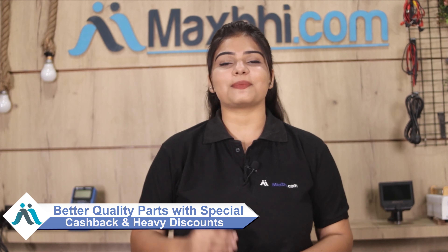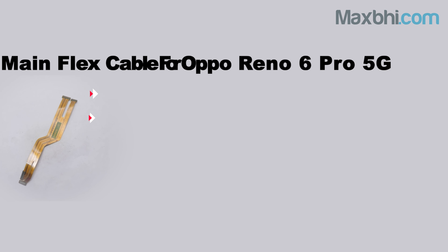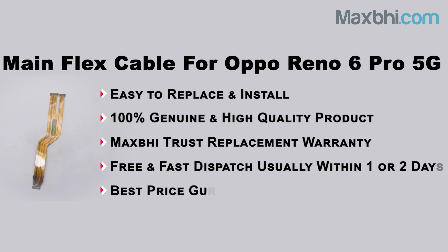Maxp.com has been delivering phone parts to over 1000 happy customers for 6 years, and the number is increasing daily. So don't wait — order now and take advantage of special cashback and heavy discounts. Get better quality parts for your phone today.